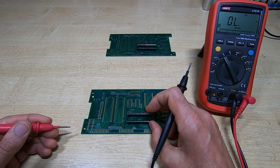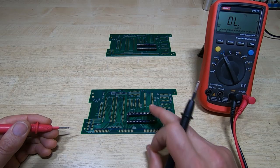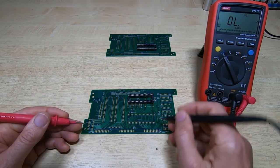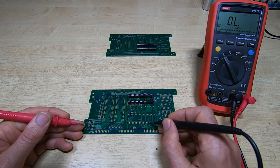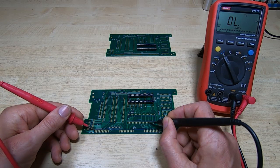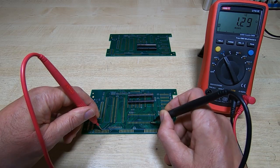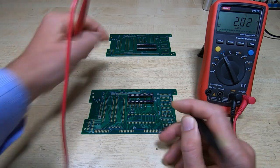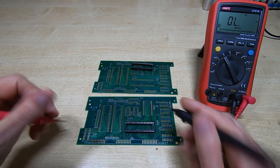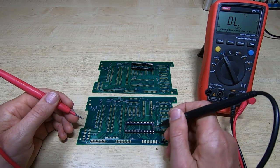What you're looking for is a short between pins 16 and 24 on U4. So from pin 16, count 1, 2, 3, 4, 5, 6 — there should not be a connection on these two. If you try it on another board, you've probably got the socket in the way, but just test it with the socket — it doesn't make any difference if the socket's there.